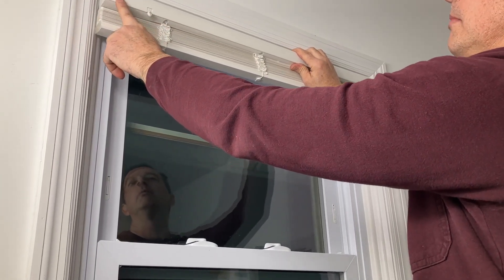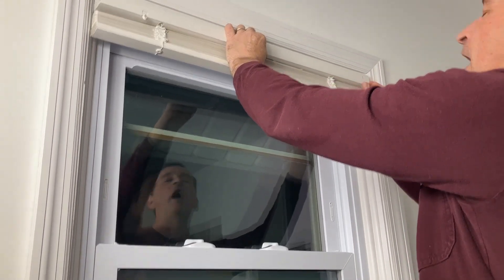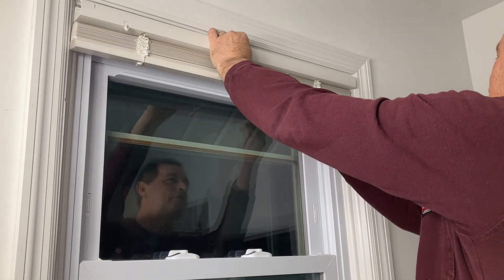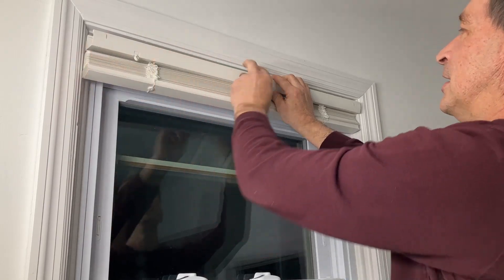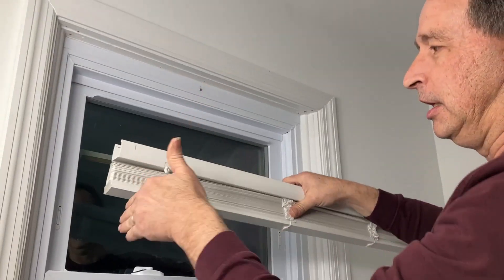I want to show you my plan to take an inch off each end of just the top bar so I can fit this in there properly and still have the full width of my slats and bottom bar. I've marked an inch on each side and now I'm going to go down and cut an inch off of each end.